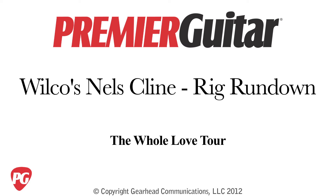Well, thank you so much for taking us through and making some great noise for us. It was awesome. Thanks so much. This is Rebecca Dirks for PremiereGuitar.com. Thank you.